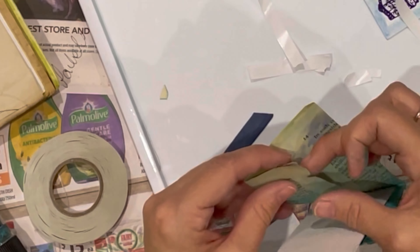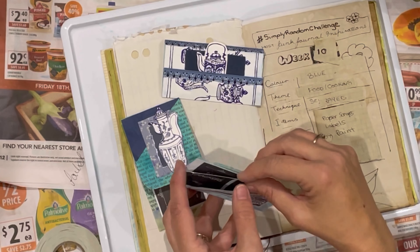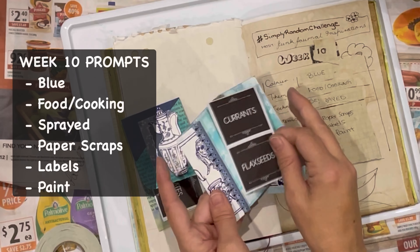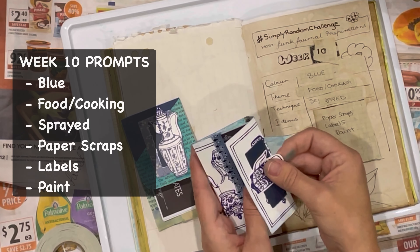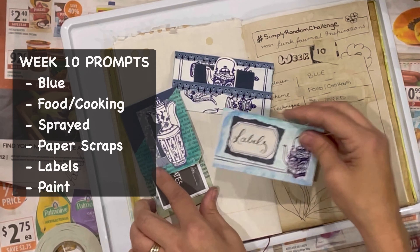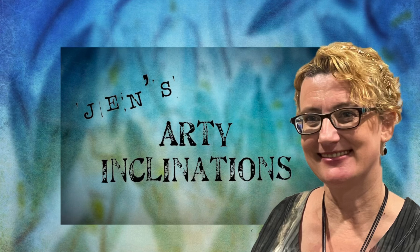Thank you again for everybody who comes along and watches and supports my channel by commenting, subscribing or liking — it all really helps. And these are the little finished pieces: one, two and three. So everyone keep creating, look after yourselves, and I'll see you on the flip side. You can like and subscribe below and, as always, keep creating. See you next time. Bye.